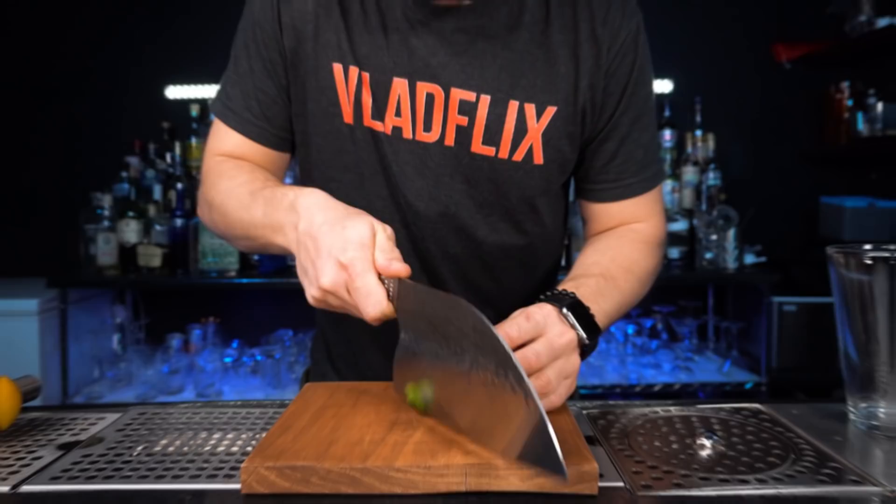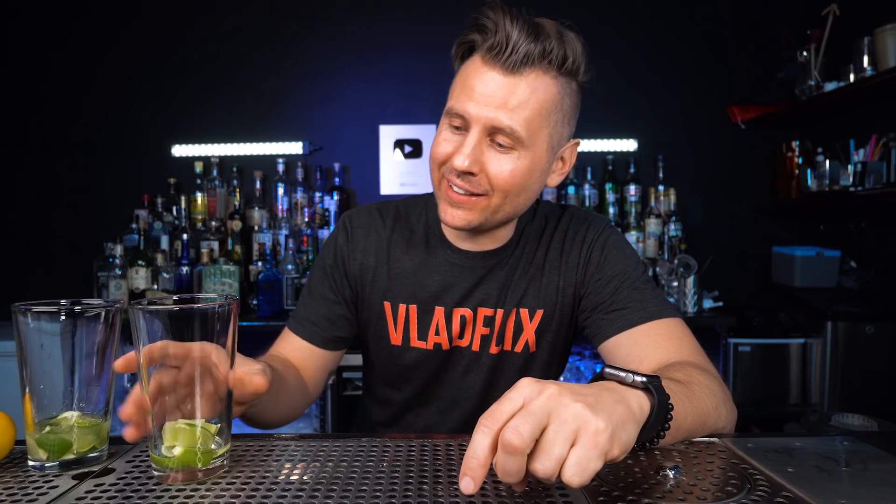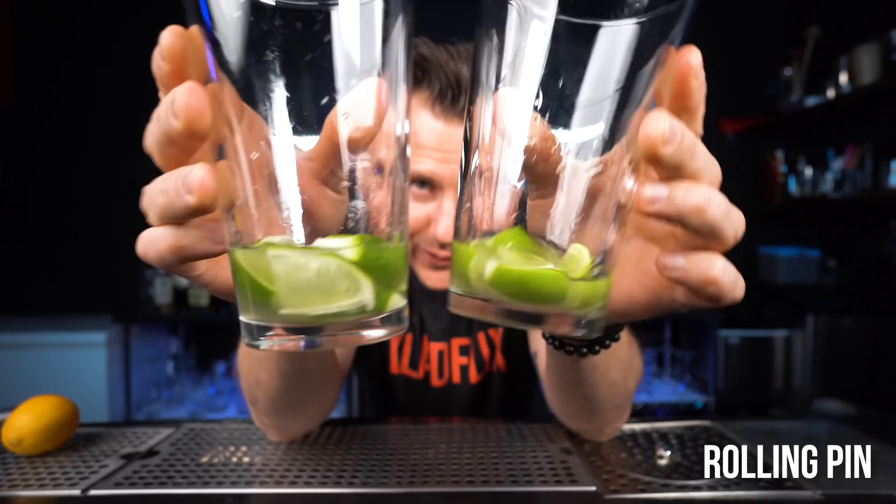You might also have measuring cups in your kitchen, though those are more suited for party drinks. Whenever you need to muddle limes for your favorite mojito or caipirinha, we use a muddler — but when you don't have one, you can simply use a rolling pin.